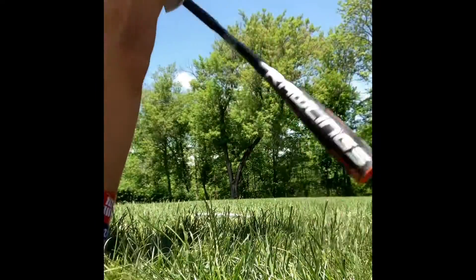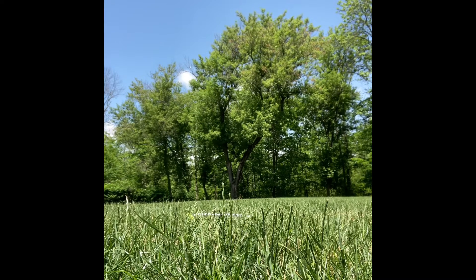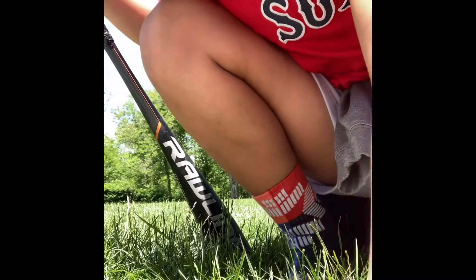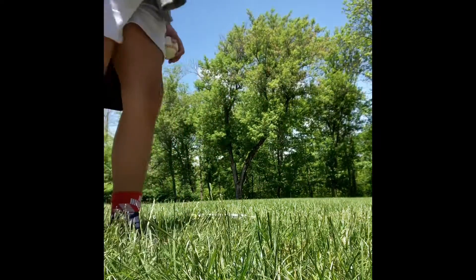I'm going to take my first hit with the Rawlings Prodigy. All right, not a great first hit. We still got another one and hopefully we make it better. Last hit with the Rawlings Prodigy before I rate them.